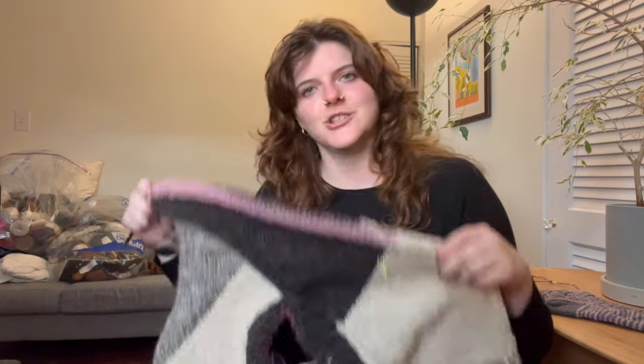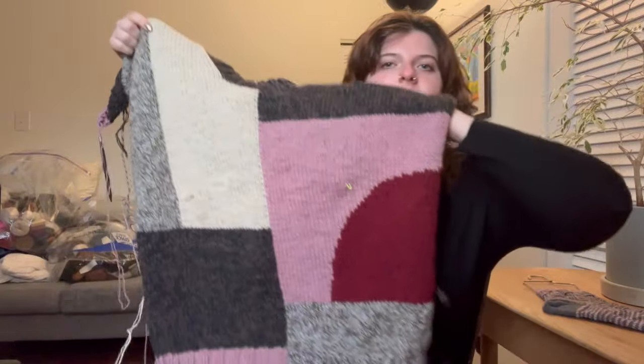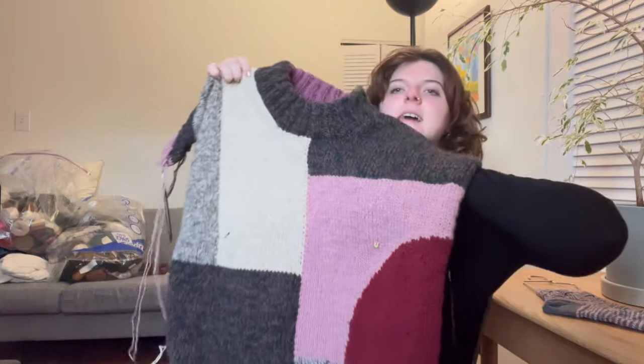A lot has happened since the last update. I finished the front of the jumper and knit the neckline. I've added the final panel to the sleeves. I've also moved country from Scotland to America, so please excuse the mess — this is my office in the States. It's going well and I now have access to my main yarn stash, which gives me a bit more wiggle room. Here's the completed front, neck included.